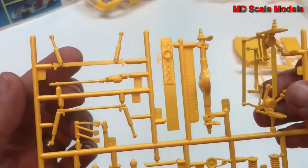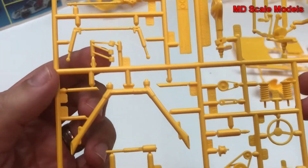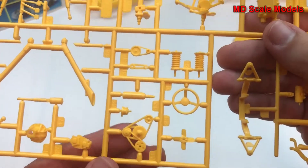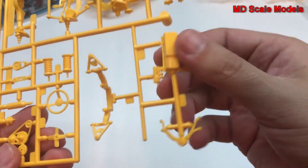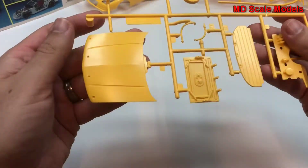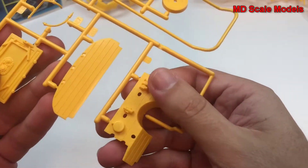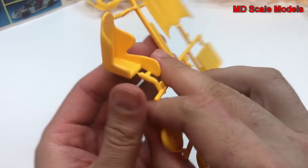We also have our exhaust parts, engine block and transmission, and our suspension parts. Here's our rear axle and suspension parts, as well as a steering column, pedal boxes, stick shift, and other engine parts including our belts, steering wheel, suspension, and oil pan. Over here we have our hood, firewall, wheels, and our seat.